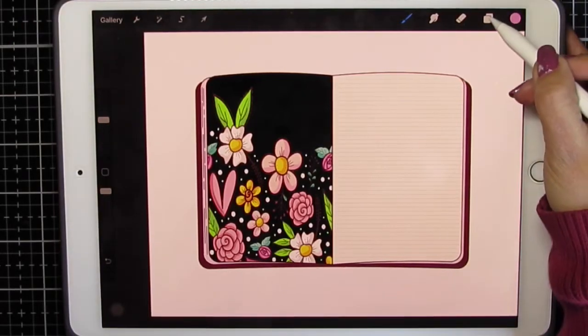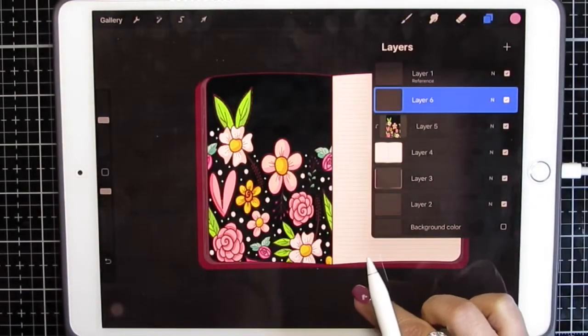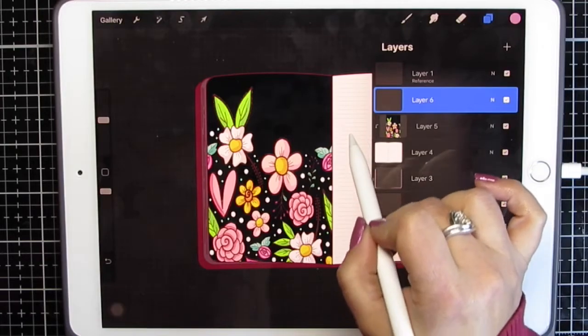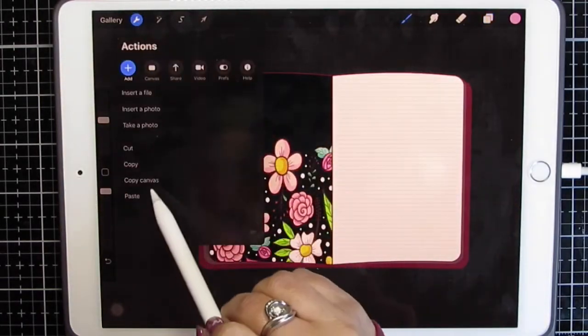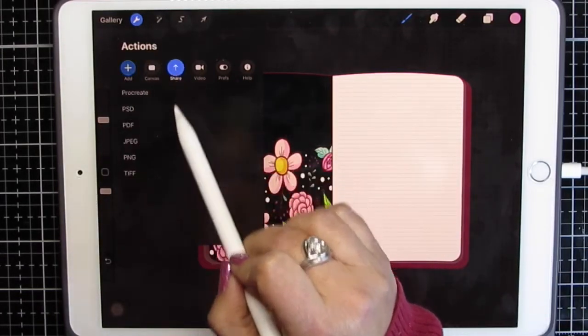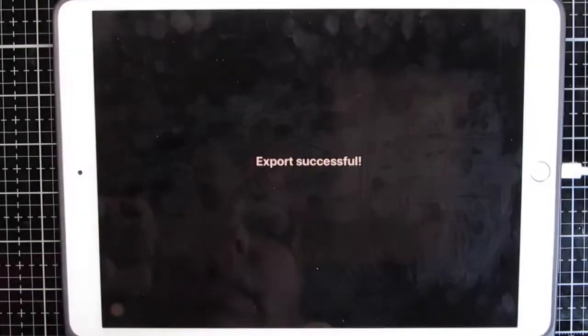I'm going to go back to my layers and turn off the white background. Now you see I have a white page. If I had not put this color down, then this would go transparent — that's a problem if I'm laying it down on top of the planner. I'm going to go to the wrench tool, Share, Save as a PNG, Save image, and it puts it into my camera roll.